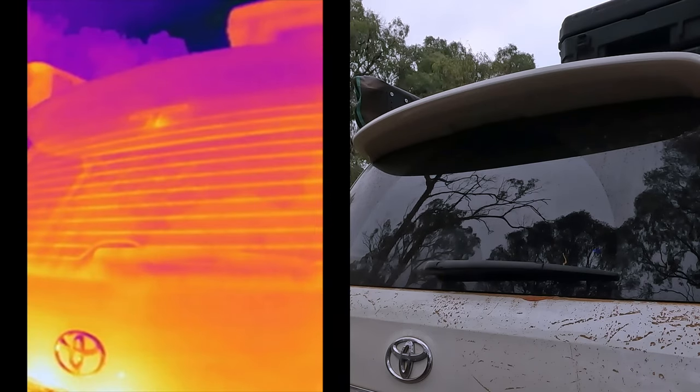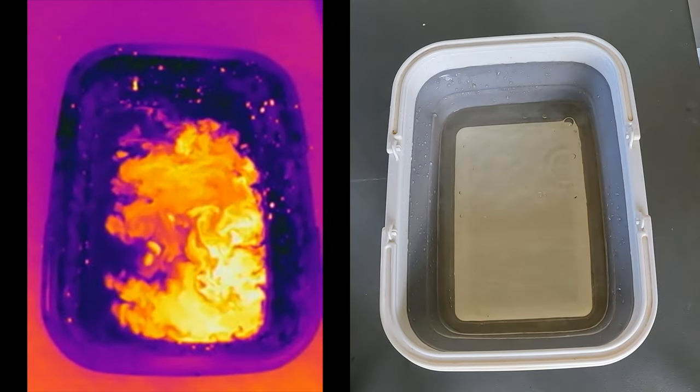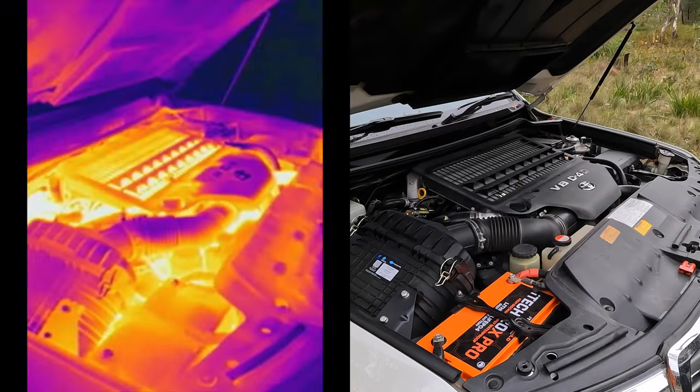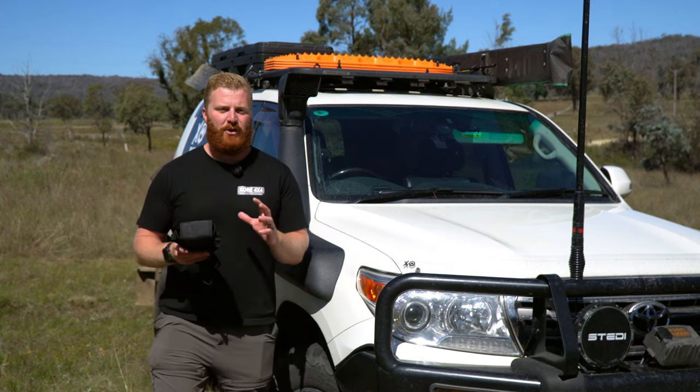Wouldn't it be nice to see more? More than a human eye can detect. Imagine being able to see and measure the infrared radiation from anything, and detect temperature, resistance and the health of an object without a physical inspection. Well, thermal cameras can do exactly that, and in addition to that they can do so much more.